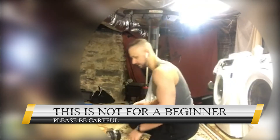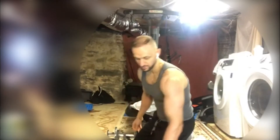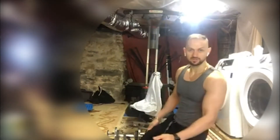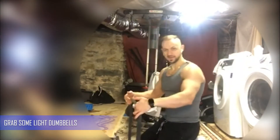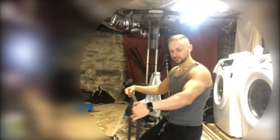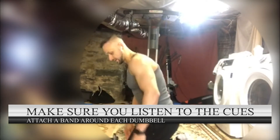What you want to do is grab your light dumbbells — mine are about 20 pounds on each side. Then grab a band, put it around the dumbbells, and step inside the band with your knees.